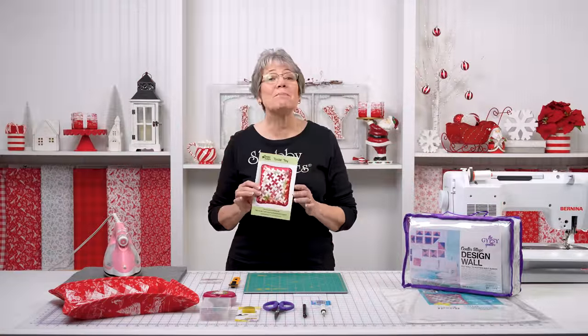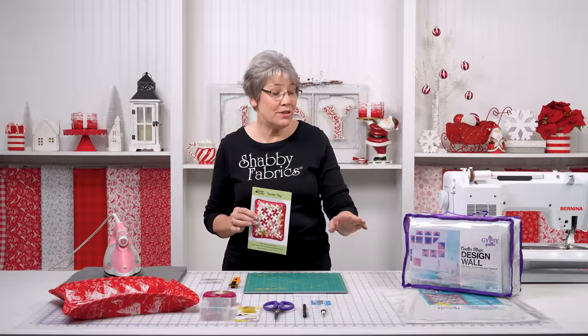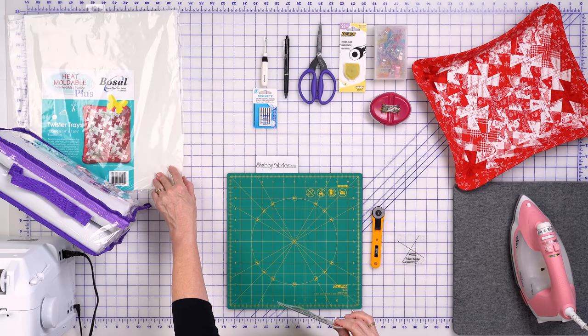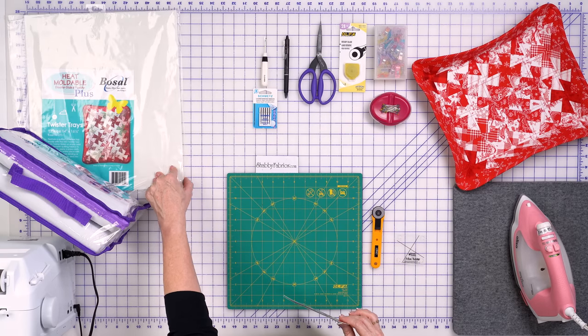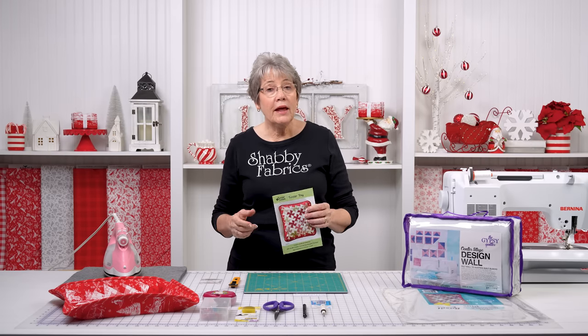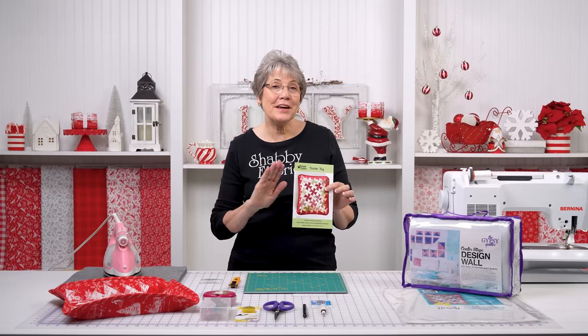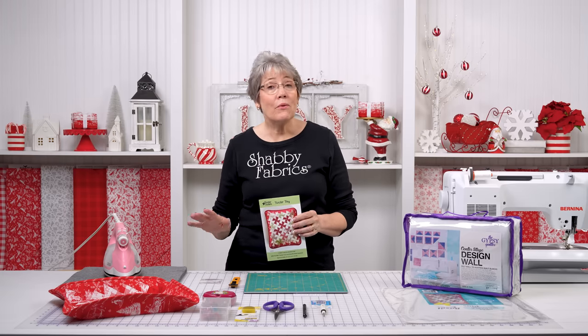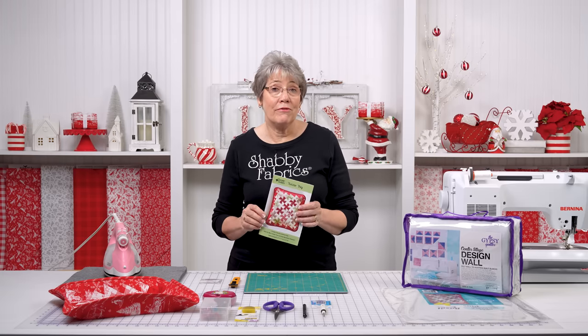In the pattern, they have complete instructions on how to use the heat moldable double-sided fusible that will come in your kit. This is by Bozel, and it's stiff. When you get it, if it's rolled or folded, they do tell you in here how to take those creases out of it before you use it. It was a really fun project and I think you're going to really like this.